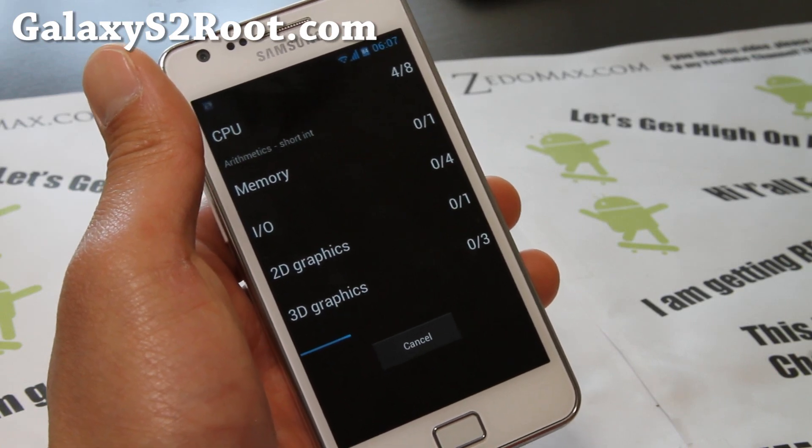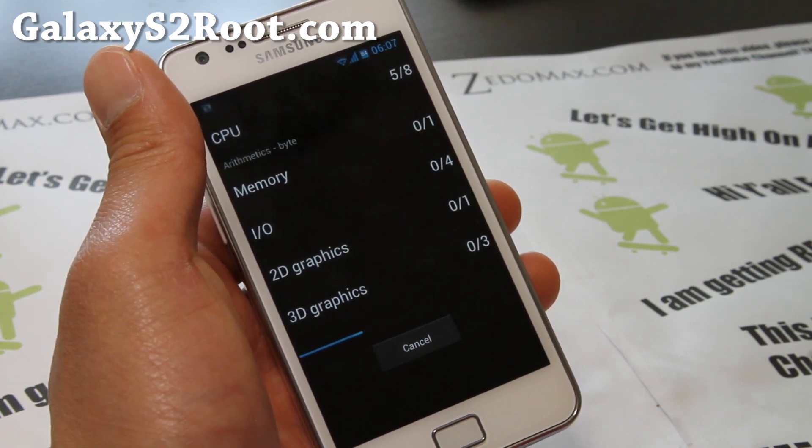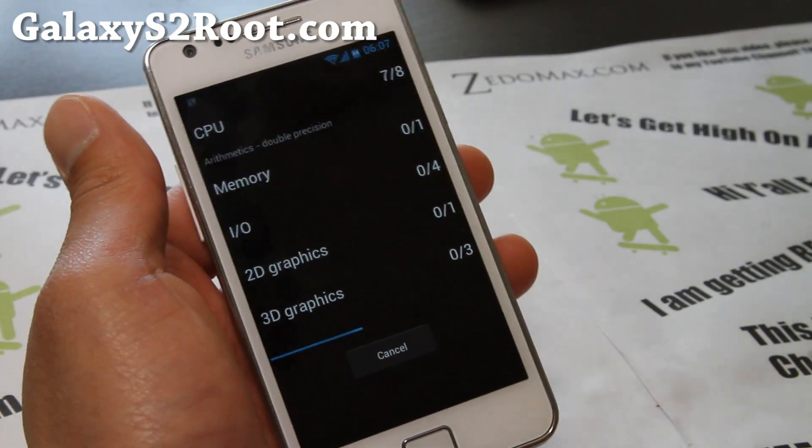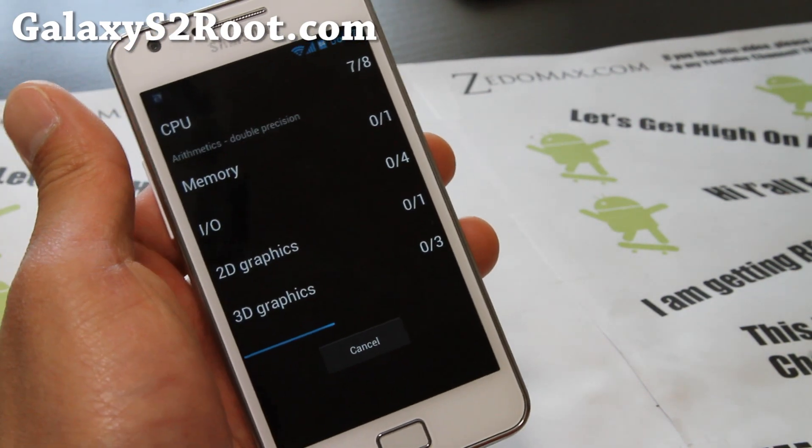I'll have more ROM reviews for other ICS ROMs. If you have a good ICS ROM you've been using, leave it in the comments so I can check it out — I love checking out new ICS ROMs.